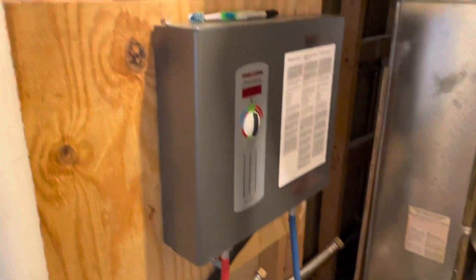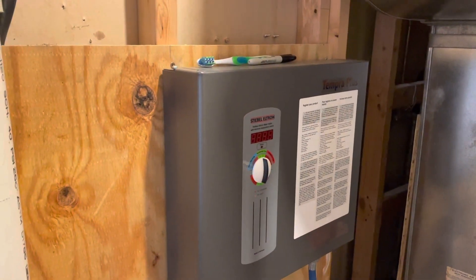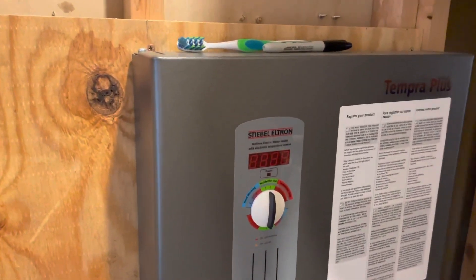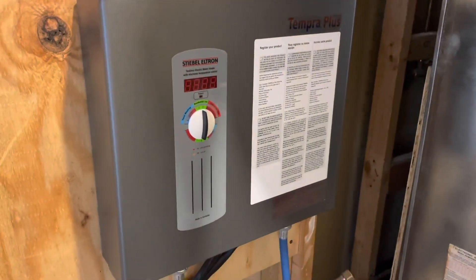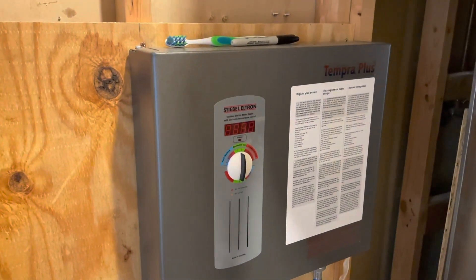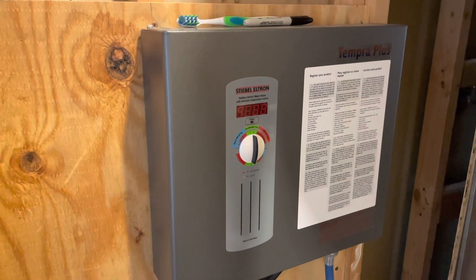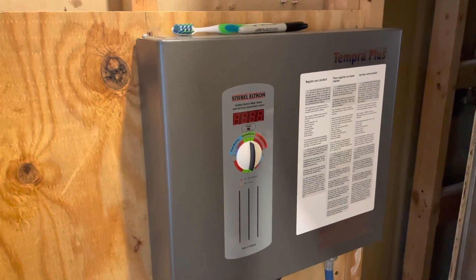I've been planning to make this video for a long time and just never got around to it. This is my Stiebel Eltron whole house water heater and I'm really impressed with it. I've had it now for almost three years, so I can really say that this has been a very durable, trouble-free, simple unit — at least in use. It's pretty sophisticated inside.